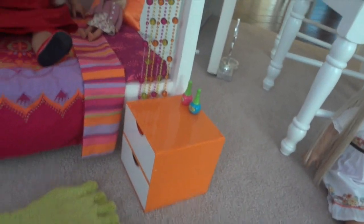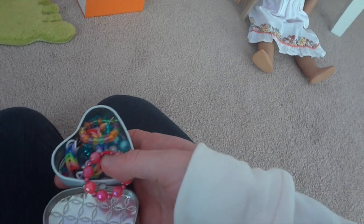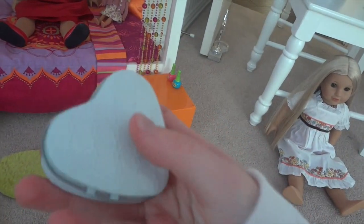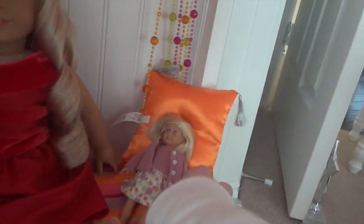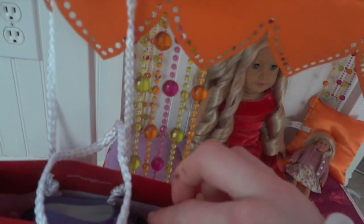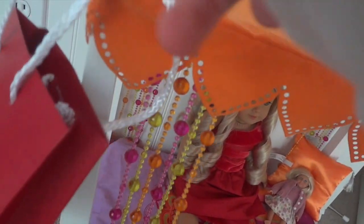Down here I have a recorder and a folder stacked together. In this container I keep my American Girl bracelets, which I think are really cute. We also have a little Kit doll right here, and Julie's bed. I have an American Girl bag here — you can get those by buying something small from American Girl.